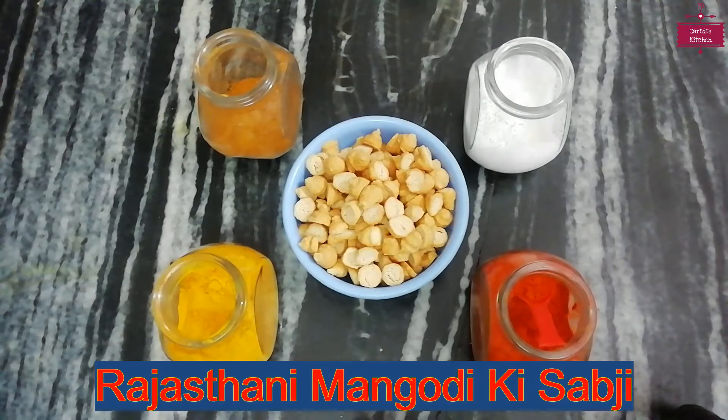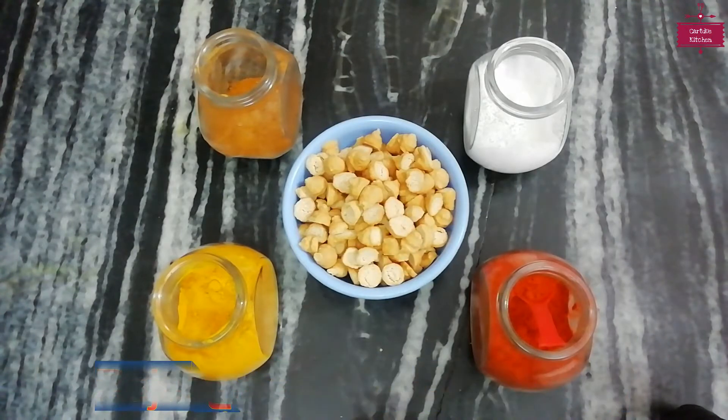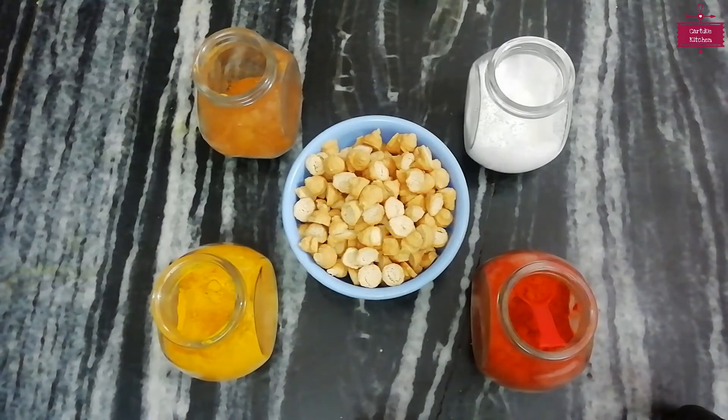Today we are going to make Rajasthani Mangodi, and we will make it in the dough. But before starting the recipe, if you are watching our video for the first time, please like this video and subscribe to our channel. Let's go to Cardio Kitchen and start making Mangodi.